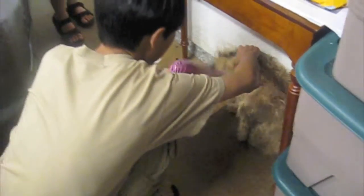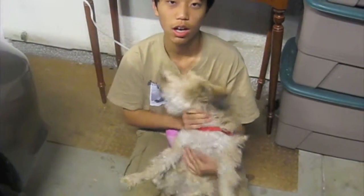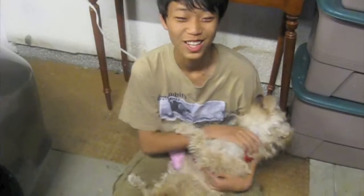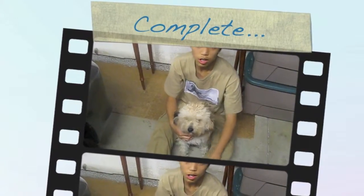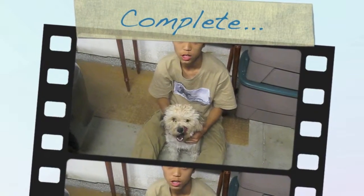Then after you're done drying her with the towel, you may want to dry her with a blow dryer. It's important that you dry her thoroughly because she'll get dirty easily. Also, it's not healthy to clean a dog too many times because it will make the dog's skin dry.